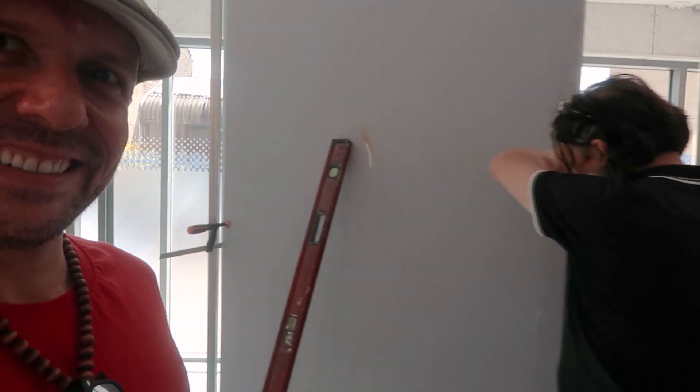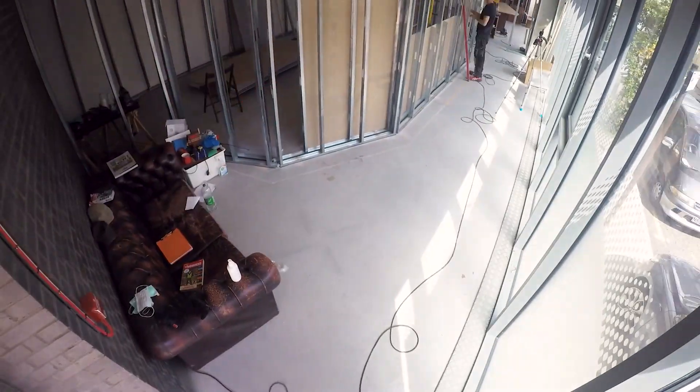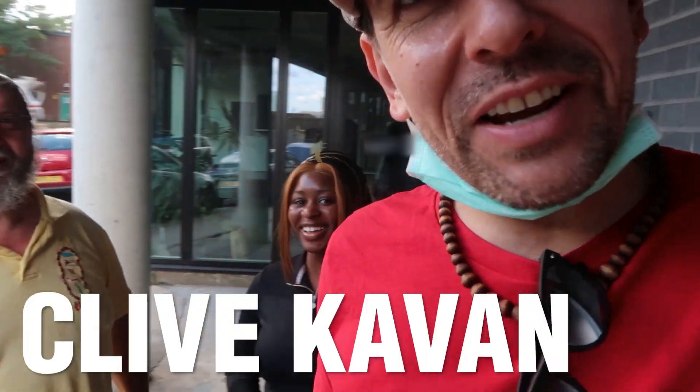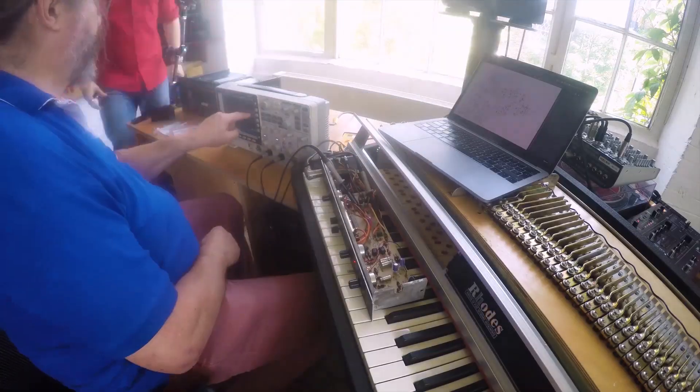First panel to go up. Look who's here — the amazing Clive Kavan. You've seen Clive in my videos because he takes care of my tape machines and my gear. He's also a very famous studio maker — he has made the studio of Lenny Kravitz, amongst many other things.